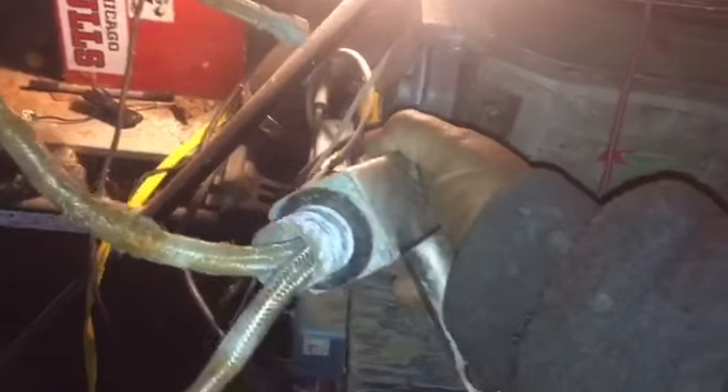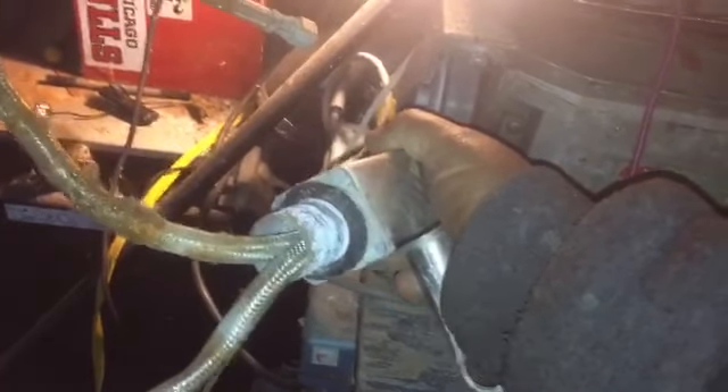While smashing all these, I noticed — faucets are made really well. Even the cheap ones.